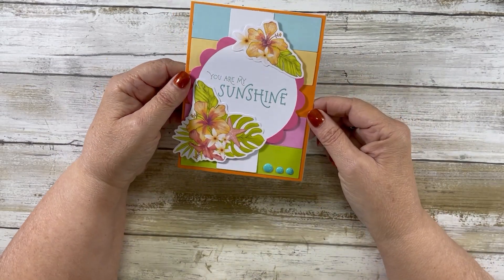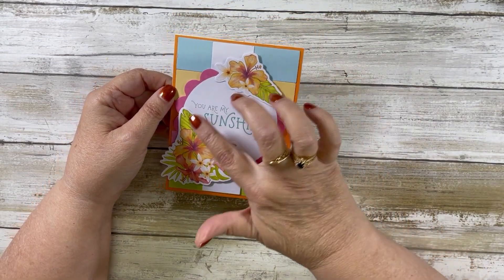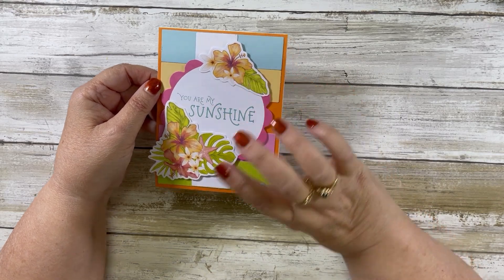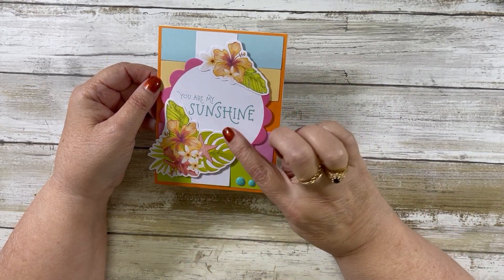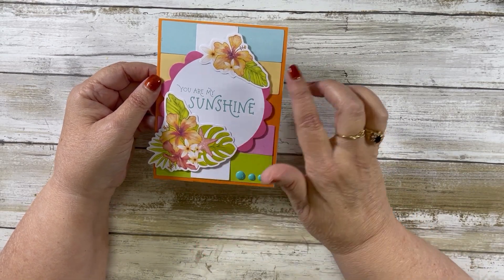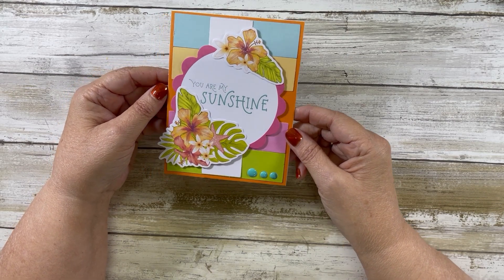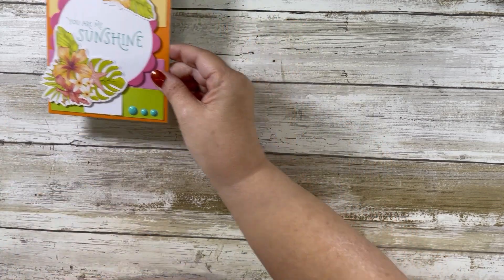This is card number two — 'You Are My Sunshine.' I popped that whole element up and sparkled it up with a shimmer pen on the flowers, and I added some enamel dots down there. So that's card number two.